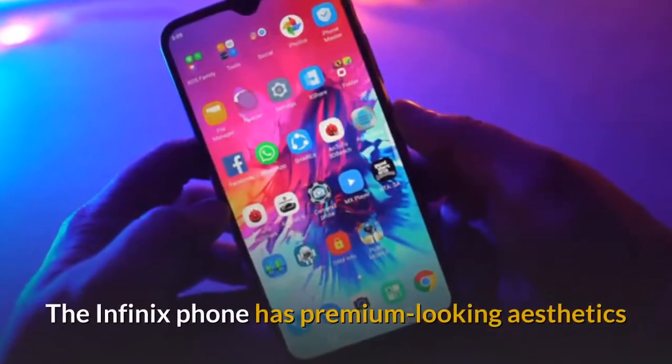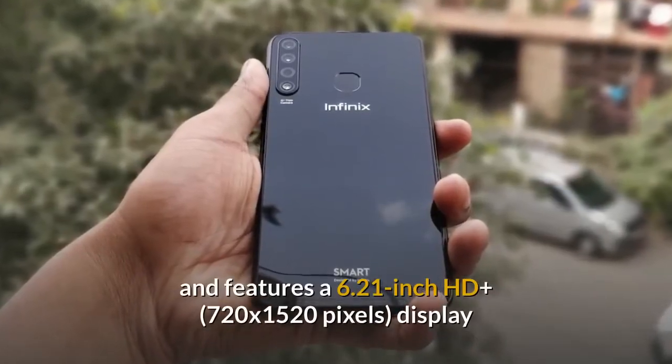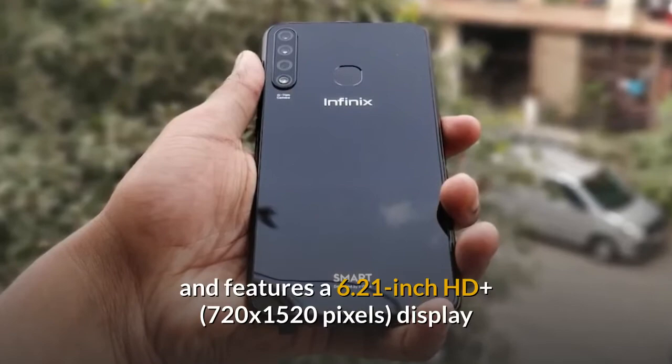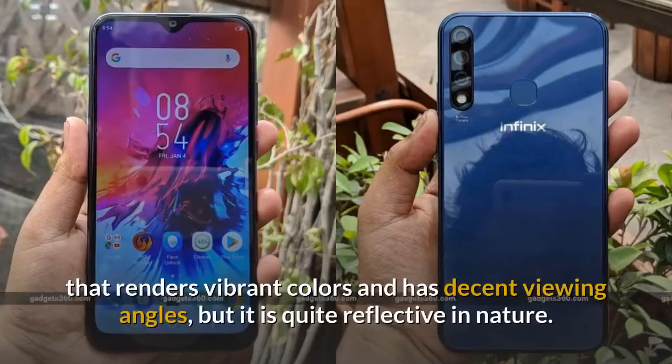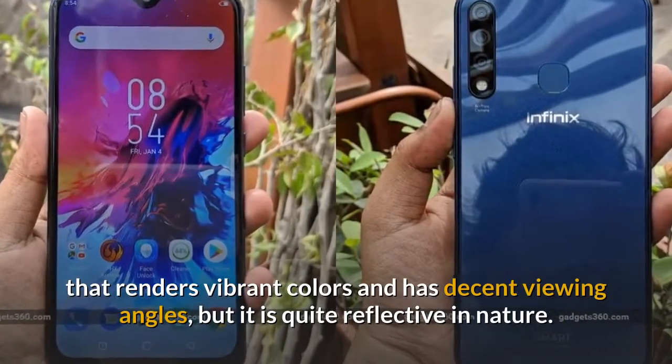The Infinix phone has premium-looking aesthetics and features a 6.21-inch HD+ 720x1520 pixels display that renders vibrant colors and has decent viewing angles, but it is quite reflective in nature.